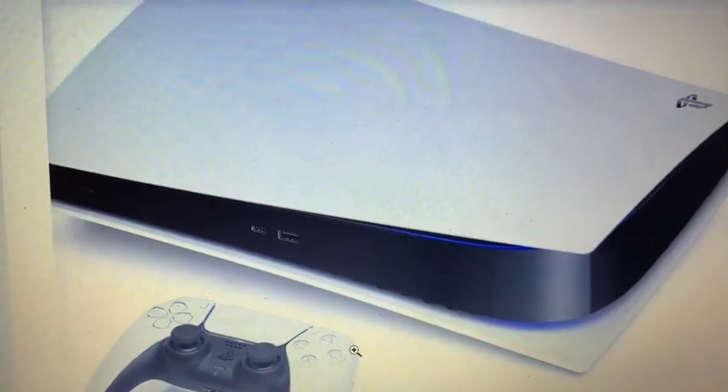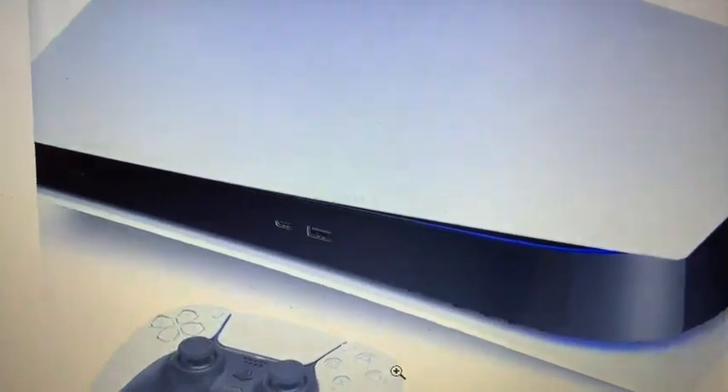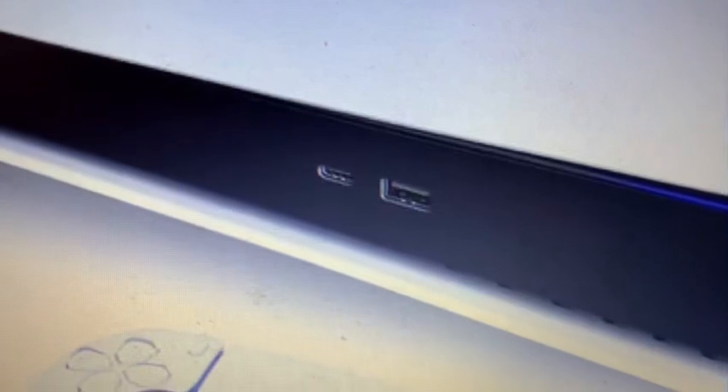We've already seen what the PS5 looks like — this is the official pic. Looking up close, it's kind of odd that it's not uniform. You can see two ports here: one is a USB port, probably 3.0, and the other is a USB-C port, which they currently use on the Nintendo Switch and other devices. There's another port way over there — I'm not sure if that's for memory or some kind of card.